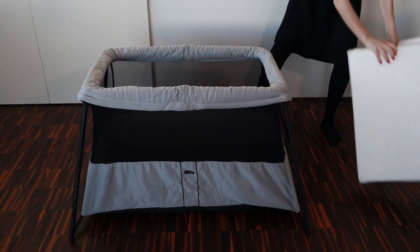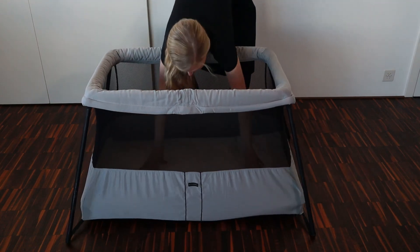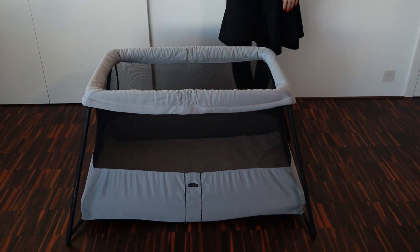Once the crib is set up, just place the mattress at the bottom. There are two great aspects of this mattress as well: firstly, the mattress is very sturdy, and secondly, when you place it in the crib it is very low to the ground. This helps eliminate the risk of tipping.